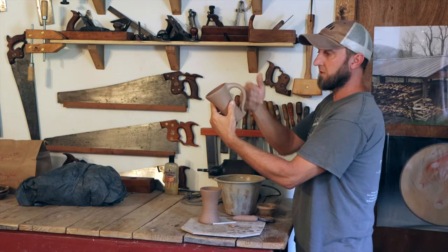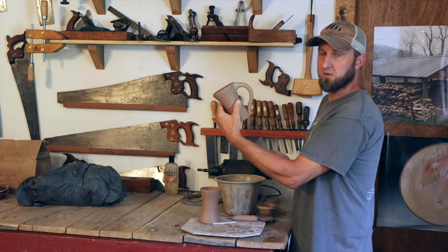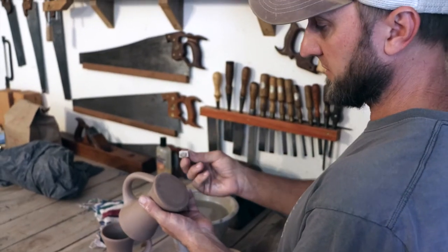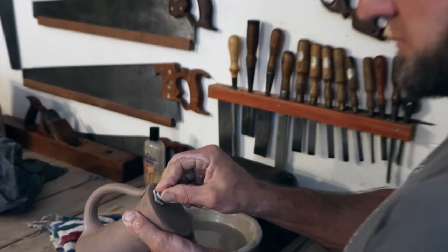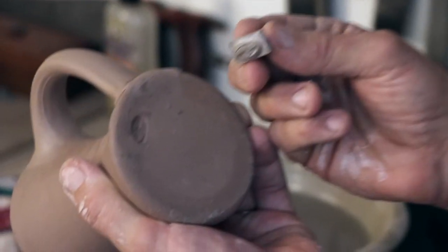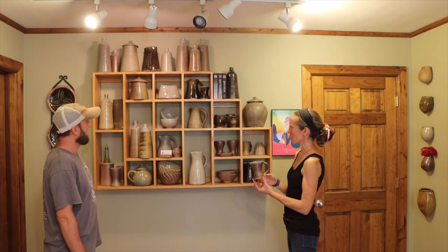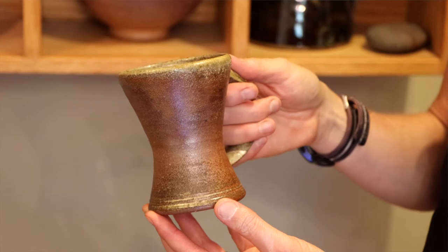Once it's attached, we usually wait another day or so until we do any glazing or decorating. The very last step after the handle is finished is we mark the pot with our studio stamp. So this is our finished mug — the one we were demonstrating throwing and handling.